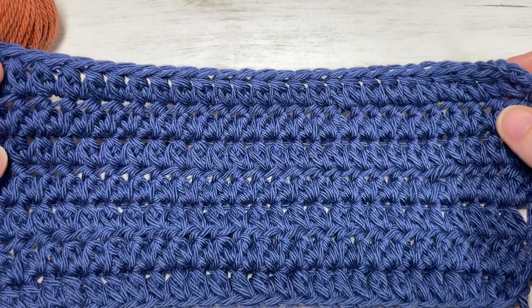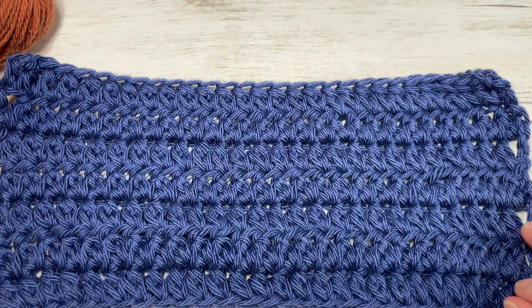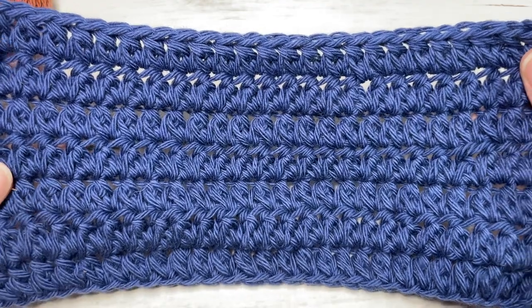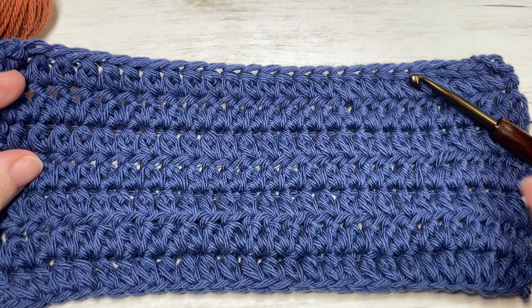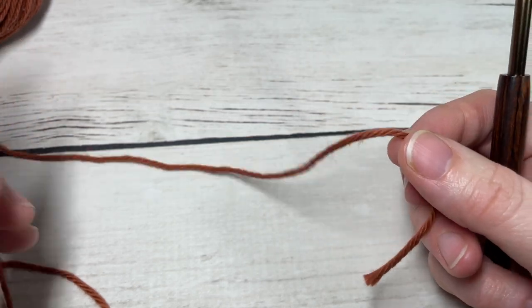Thank you so much for joining me. While you're here, I invite you to take a look around and feel free to subscribe. This channel is updated every Sunday morning with a new free crochet stitch tutorial, as well as other crochet patterns throughout the week. Our forked half double crochet stitch is very easy to work.